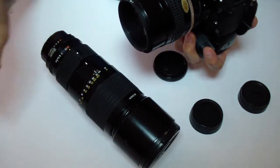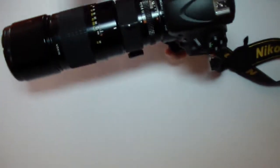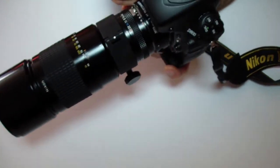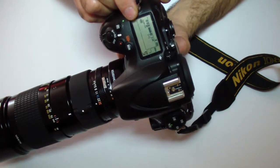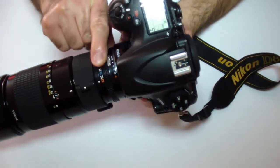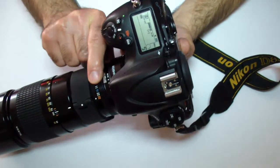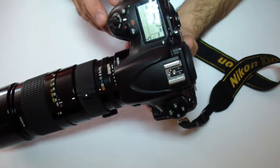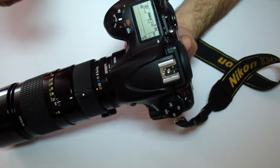As soon as I put the 300mm on it, I get the error — I want to show it to you now. So here is the 300mm with the teleconverter, and as you see it gives an error message. It doesn't matter if I move this or not. What I have to do is make the camera read the lens as f/4 instead of f/4.5.